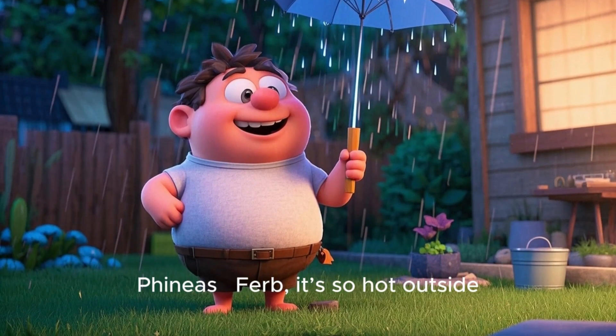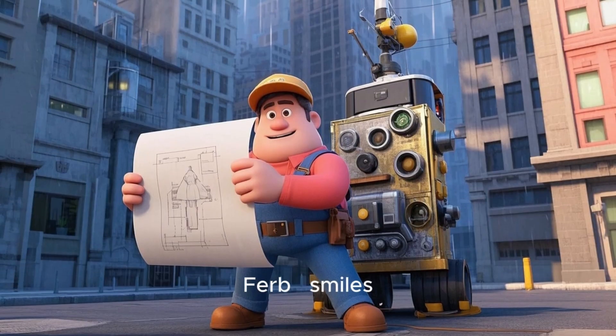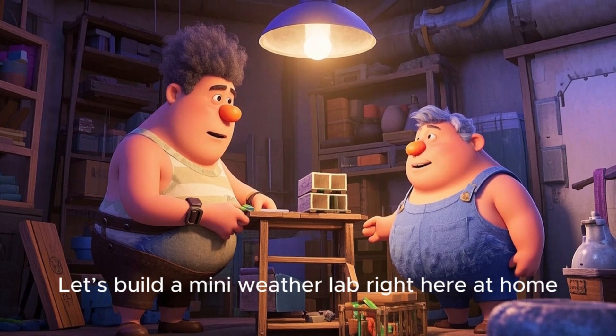Phineas, Ferb, it's so hot outside. Imagine if we could make it rain right here. Ferb, Phineas, great idea. Let's build a mini weather lab right here at home.